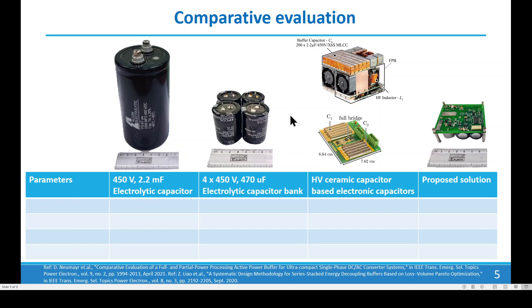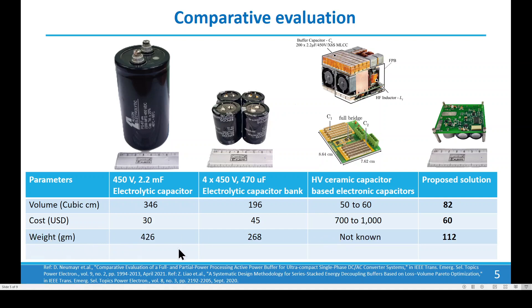This is the comparative evaluation between the electrolytic capacitor-based solution, the high-voltage ceramic capacitor-based solution, and our solution. Comparing volume, we achieve significantly lower volume compared to the electrolytic capacitor-based solution. Comparing cost, we achieve a significant reduction compared to the ceramic capacitor-based solution, which is very high in cost partially due to the use of wide-bandgap technology. We also achieve significant reduction in weight. Hence, we are proposing a power-dense, lightweight, and cost-competitive solution. One of the only drawbacks is an increase in power loss.